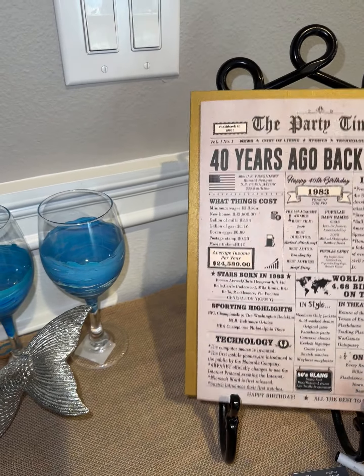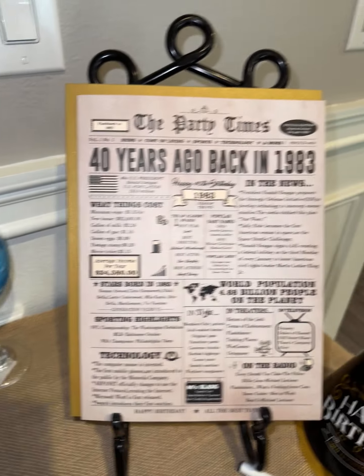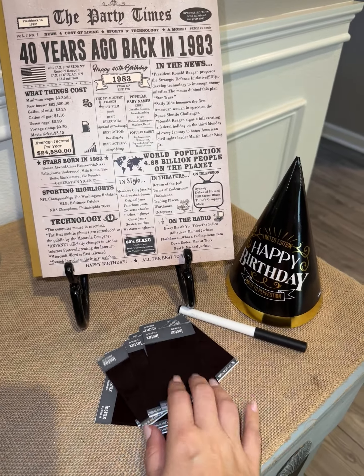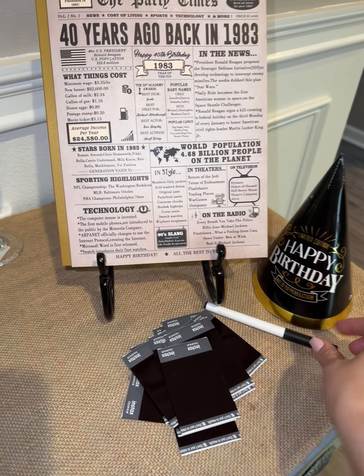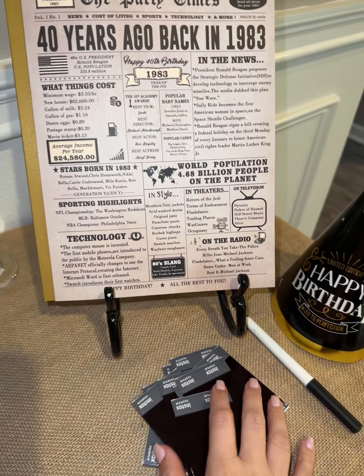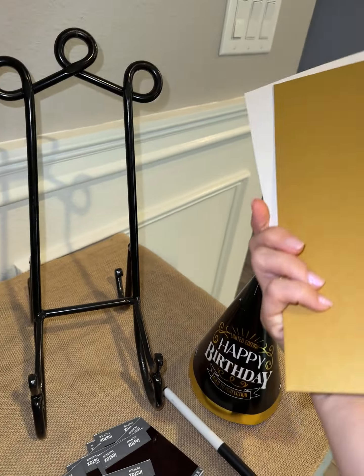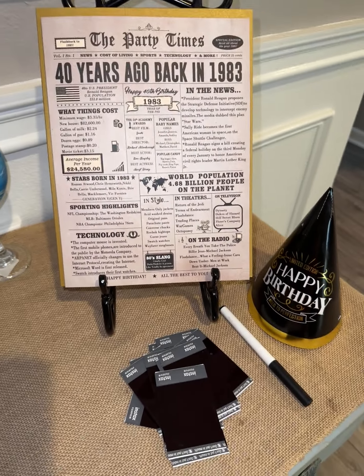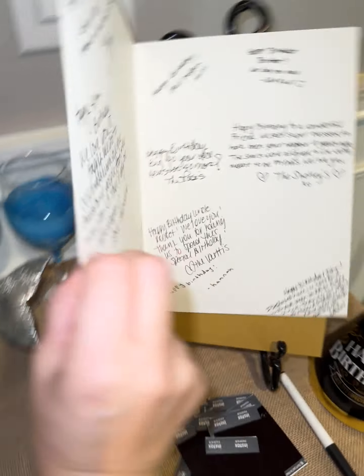I had this set up as a little prop and some decor for the party. Everyone came in and I had an Instax camera set up so everyone took a picture. I had a pen here and everyone was able to sign the card. Then we put our pictures in the card and gave it as a gift. It's such a cool idea for a party — you can put it on the entryway when you walk in.